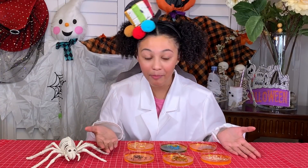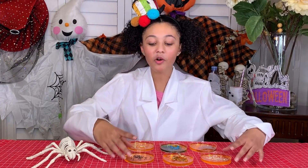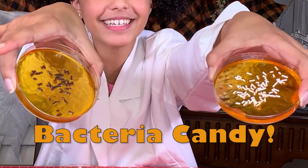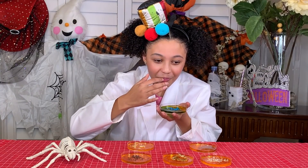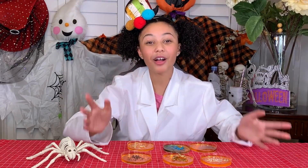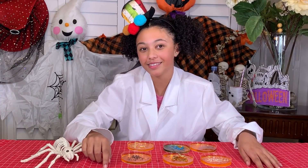After a couple hours of them being in the refrigerator, you can pull them out and be presented with your bacteria candy. That tastes good! Thanks for watching, everyone. Remember to check out more awesome videos on the Shastbury Kids YouTube channel. Until then, Happy Halloween!